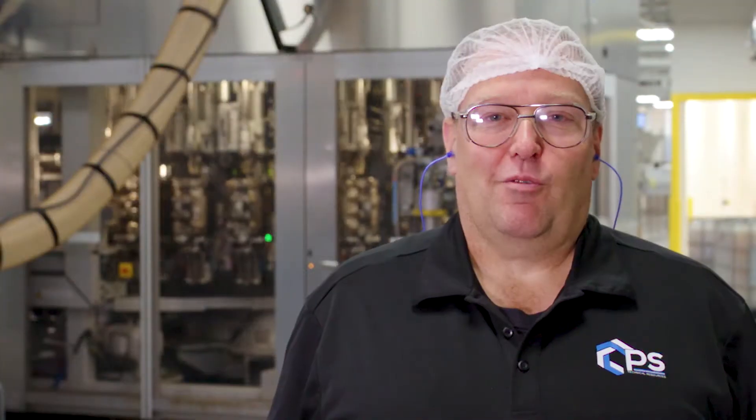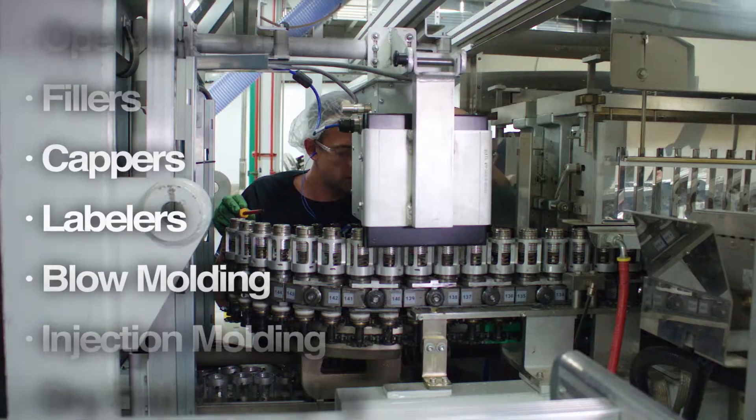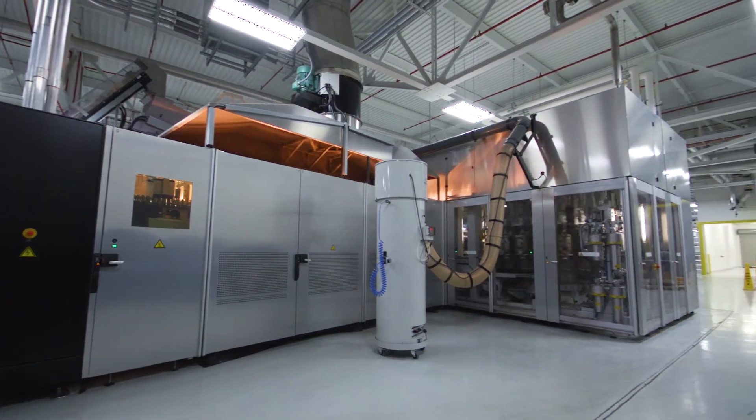We provide technicians for project work, for overhauls, and for fluctuation in your work schedule — whether it be seasonal, through voids from attrition, vacation, or longer-term leaves of absence. This particular video will take you through the steps of performing a 12,000-hour overhaul on an SBO24 matrix.